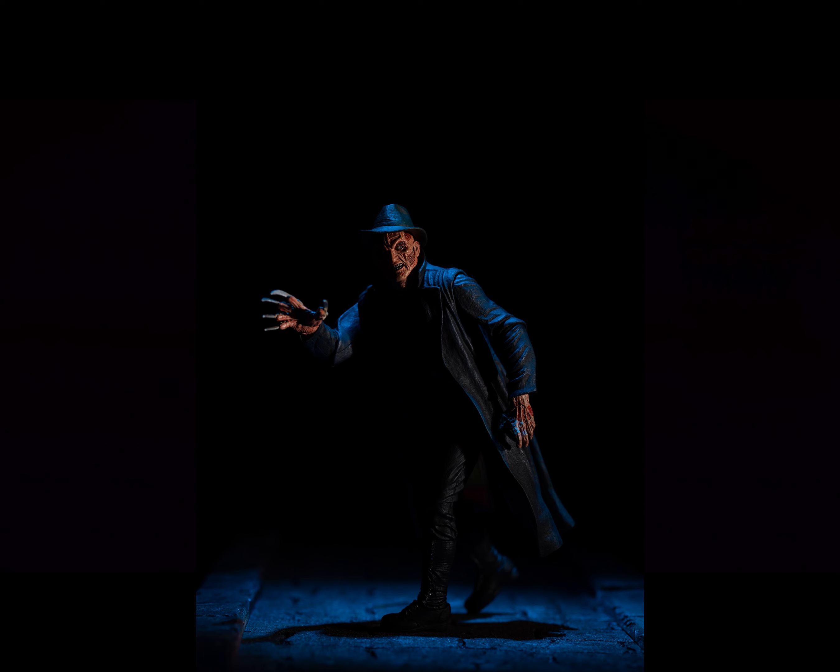Now we're going to do the image with the fill light on the side. This is image 0385. You can see on this image that we're starting to see some Freddy. We've got a totally black background and Freddy's right side is in darkness, but we're starting to get some shape.